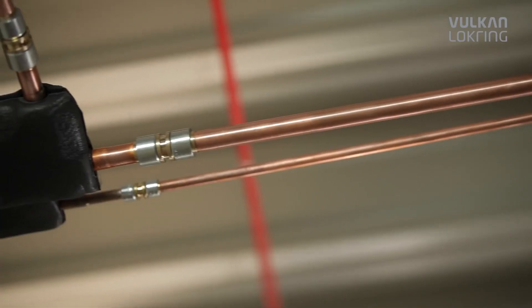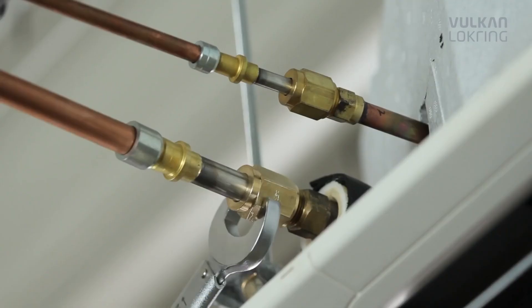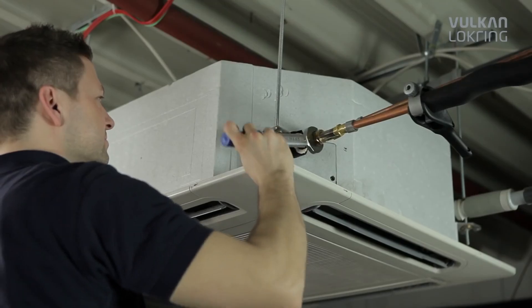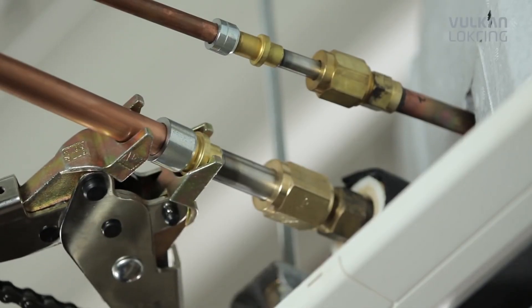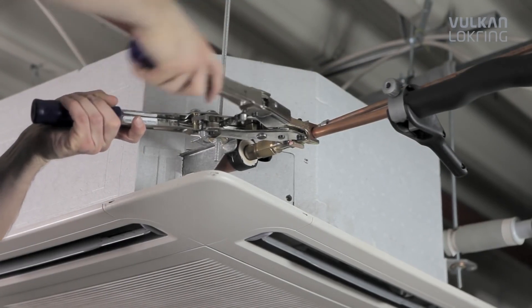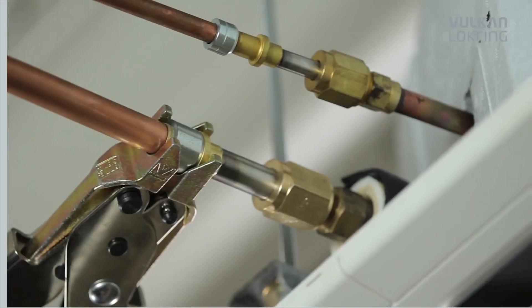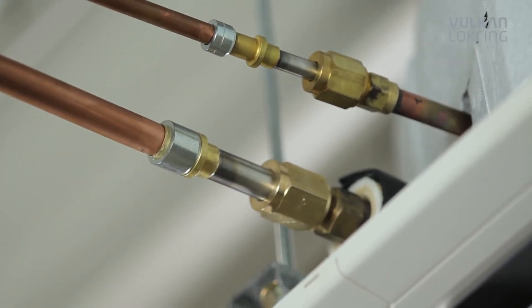Our ingenious principle also provides for better quality. Because when soldering, even experienced professionals can't always avoid damaging the air conditioning system with heat or solder residue. Handling lock ring, on the other hand, is easy to learn and uncomplicated, so after only a short time you're able to apply our system quickly and reliably.